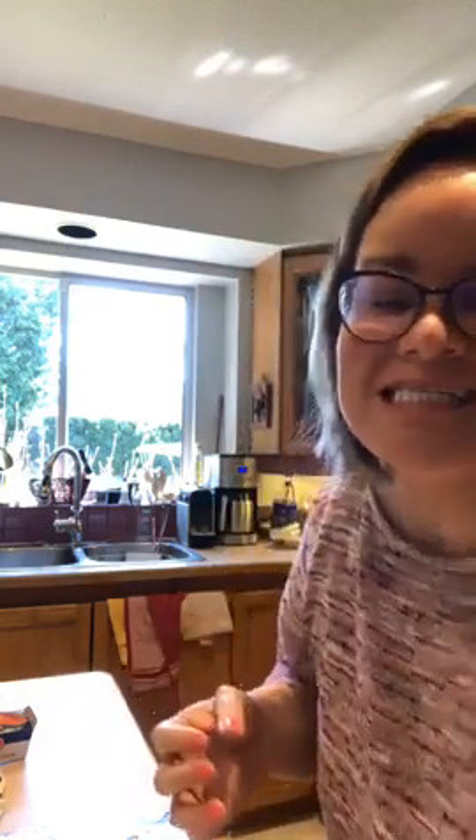Hi everyone, happy Easter! Today we're going to be making lemon raspberry loaf. Let's begin with our mise en place. This morning I took out my butter and it's been sitting at room temperature so it's squishy and ready to go. If you forgot to take out your butter, no problem — just remove it from the wrapper and put it in the microwave for a couple seconds.